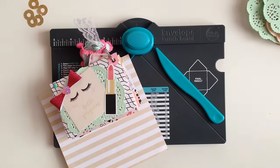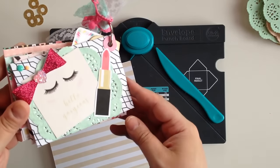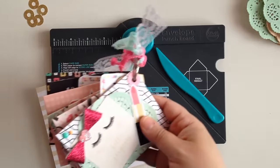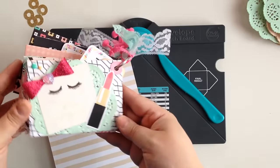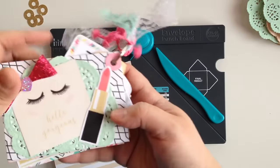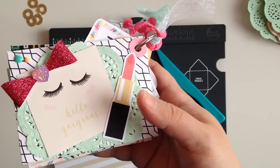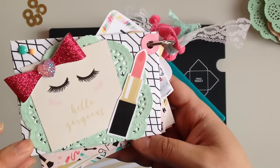Hey guys, welcome back to my channel! On today's video we're going to be doing some crafting. Last week I showed you guys a mini envelope flip and a lot of you asked me to do a tutorial on it. I forgot to do it last week so I'm tackling it today. I made this one last night — I want to show you guys something. I made this flip last night using the new Echo Park Fashionista collection.